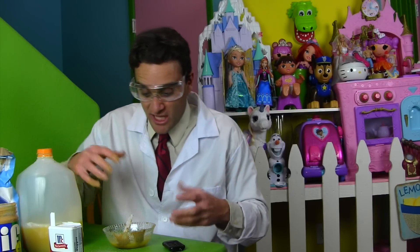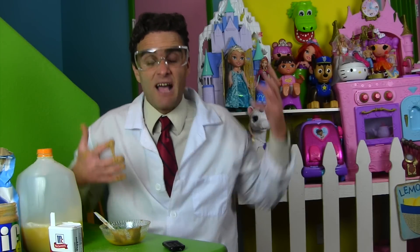I tried to make the slime monster slime, but it's not working. I used peanut butter and pepper and sugar and orange juice and everything, but it's not making slime.